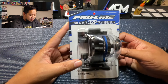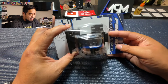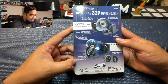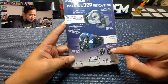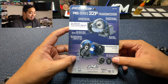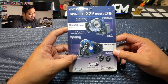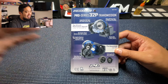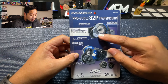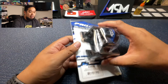Next up is the ProLine Pro Series 32-pitch transmission. A 32-pitch refers to the pitch of the gear, so it's a slightly larger gear. It has heavy-duty steel internals for maximum durability and a fully tunable, oil-fillable gear differential — which is great because on a stock Traxxas Slash, that differential isn't truly sealed and thick grease can leak out. This one is properly sealed. It comes in a cool clear case too.